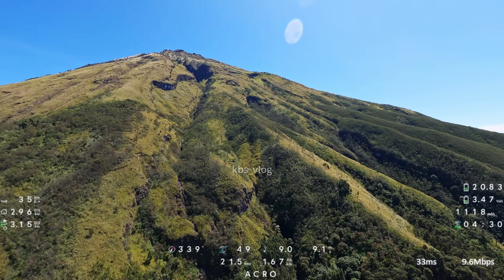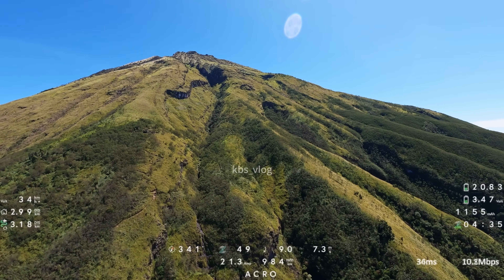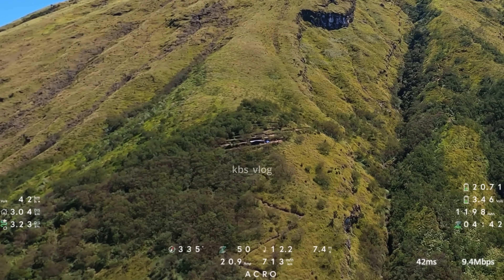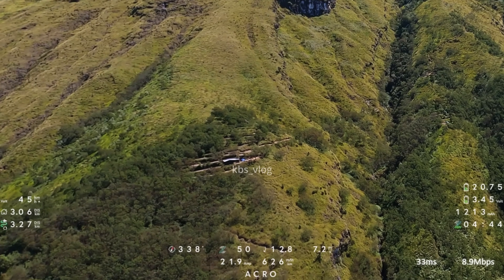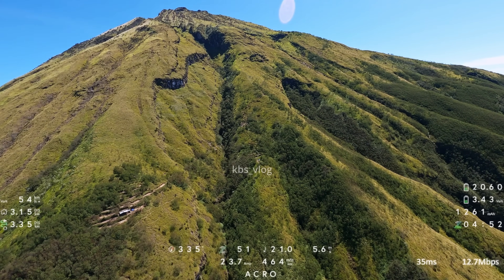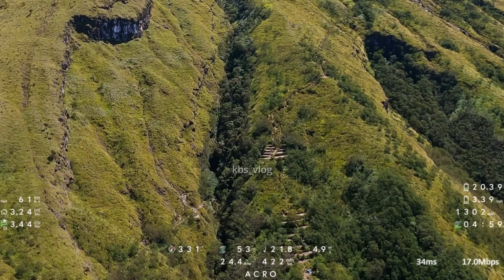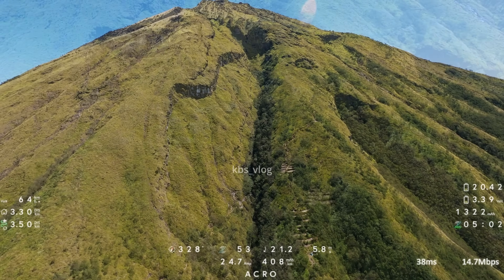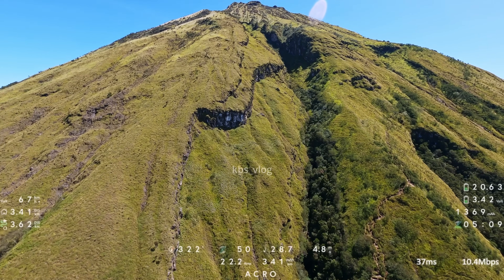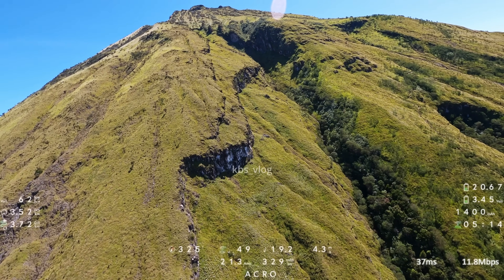Tampaknya jalur pendakian itu yang sebelah kiri ini ya teman-teman, sebelah kiri ini tampak ada jalur. Dan di bawah itu tampak ada pos untuk camping ya, itu ada tenda biru. Dan di sebelah kanan jurang ini juga ada area untuk camp. Nah ini jalurnya yang mana yang menuju ke puncak ya. Mungkin tampaknya sebelah kanan ini, bawah kita lihat ada jalur pendakian.